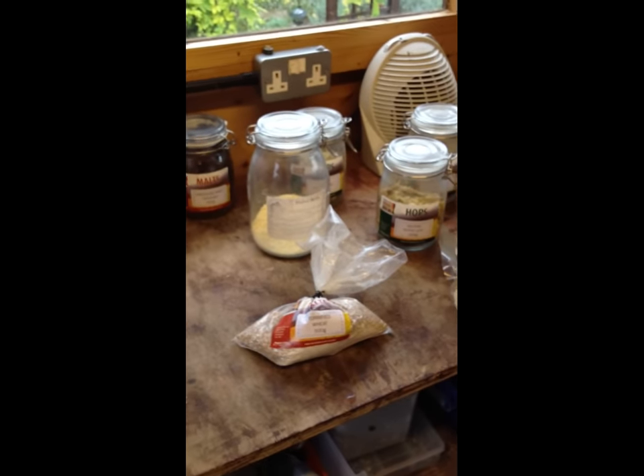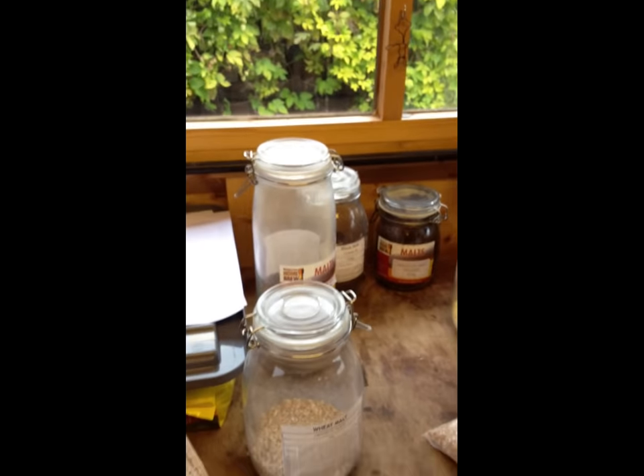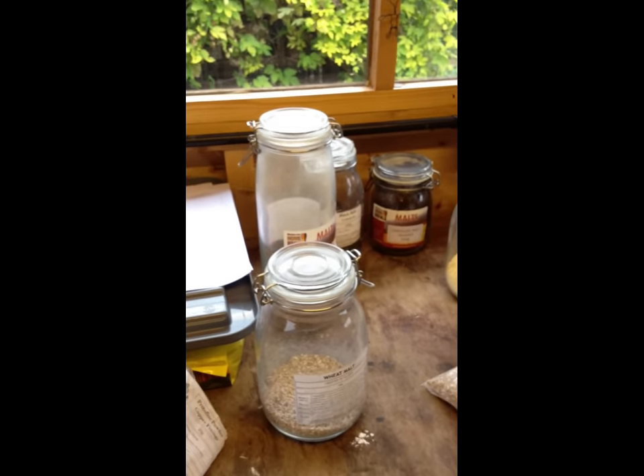I've actually just put in an order with the suppliers. There's a company called Murphy Homebrew — if you Google that, have a look on their website. Typically for a brew you need about 5 kilograms of malt, which will cost you about £7.50.